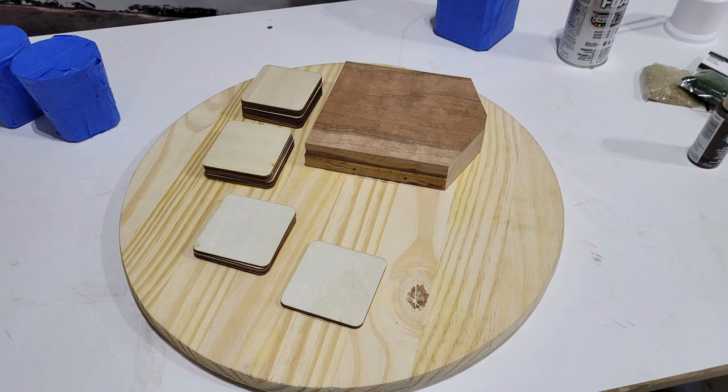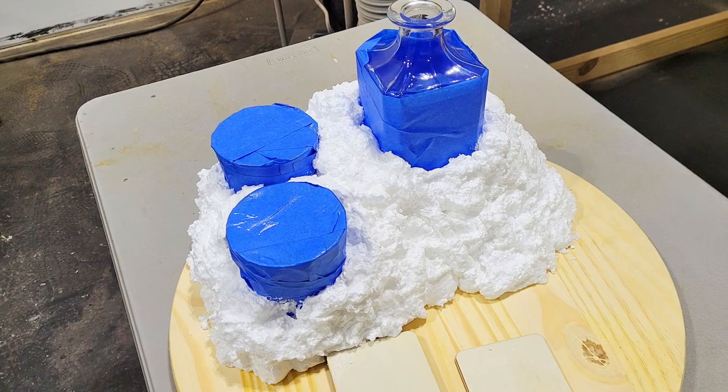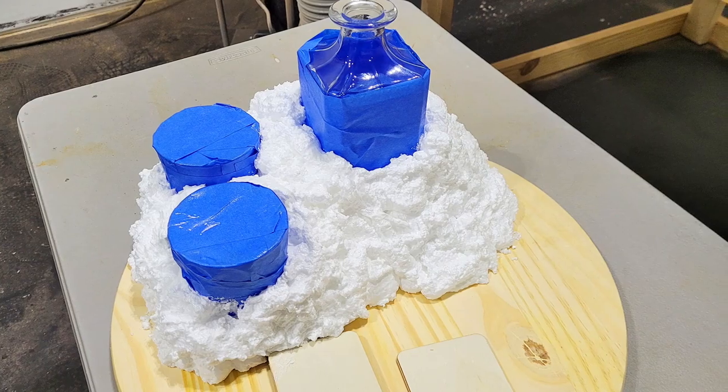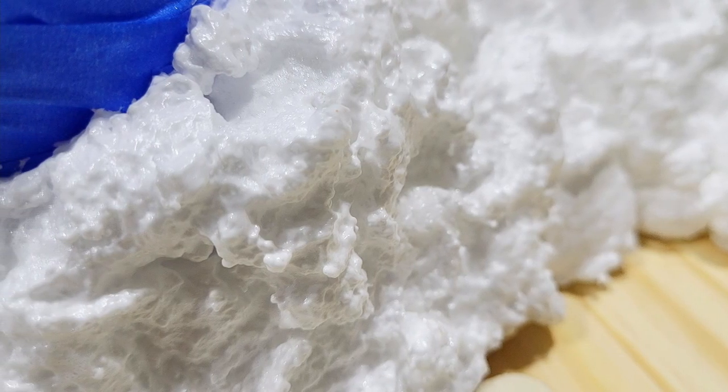After those were glued in place I used DAP craft foam to create the body of the mountain. I wrapped two glasses and the decanter in blue tape and then applied a liberal amount of silicone release spray so removing them from the foam would be easier later.